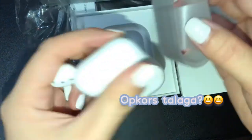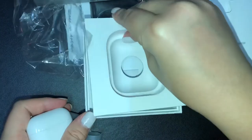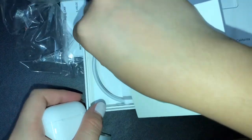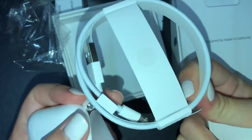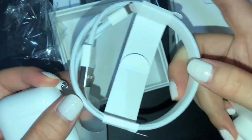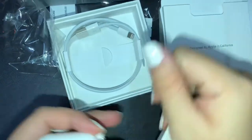May kasama pala itong cord! Guys, may kasama siyang cord. Check natin. Ayun — kala ko wala eh. Kasi yung iba daw di alam na may kasamang cord. Ito yung charger. May free! So kapag medyo pasira na yung charger ng ibang iOS device mo, you can use this one. Kasama ng cord.